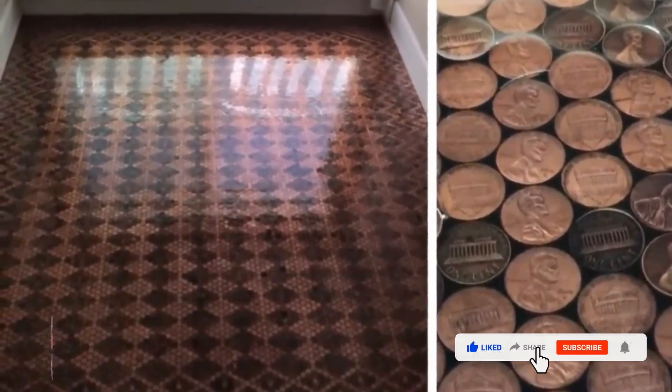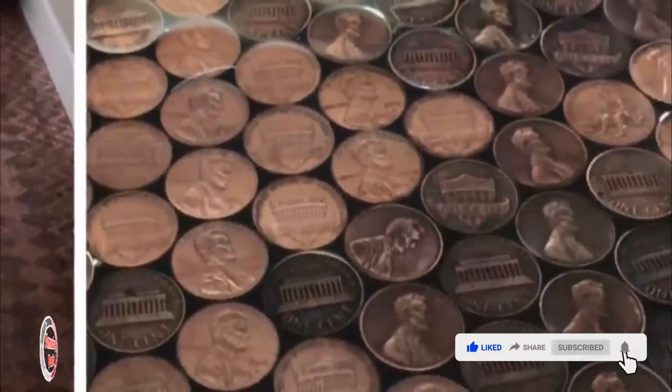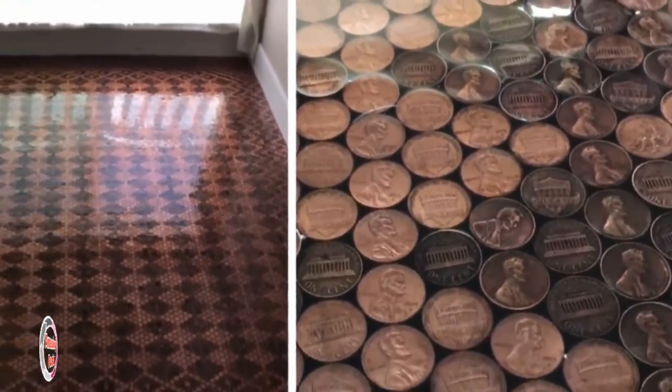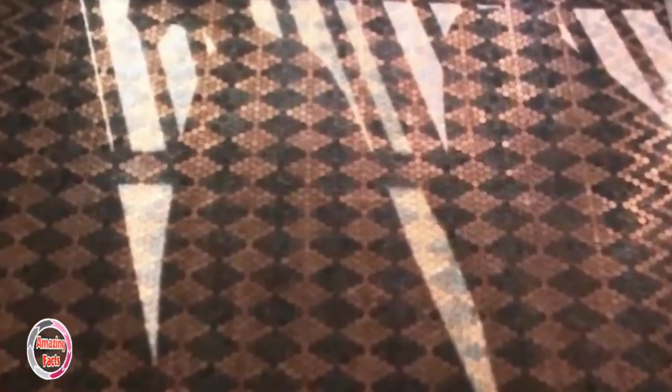This was the task that required the most focus, but it was completely worth it. You can see the pennies alternate between heads and tails, all faced in the same direction. "Because I'm crazy and hate myself," Tanya jokes. She may be a perfectionist, but she really ought to be proud of her magnificent work. There are no limits to what we can do when we put our creative minds to it — maybe this floor will even start a new trend in interior design.